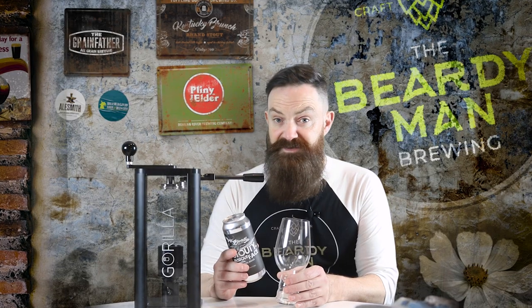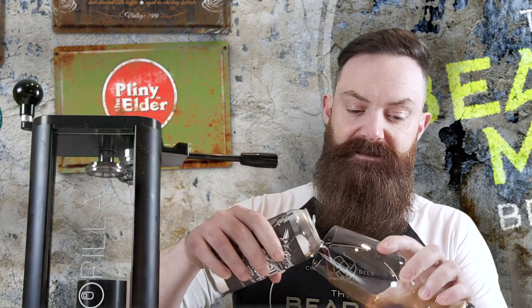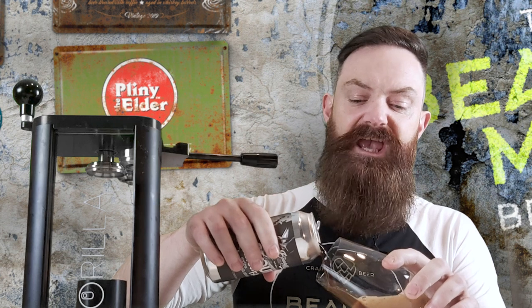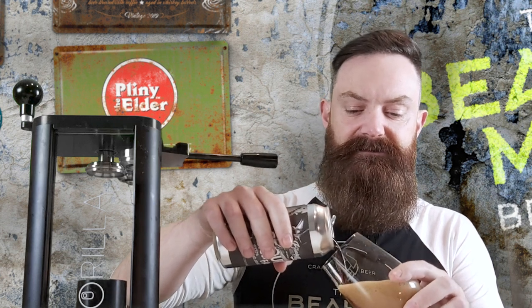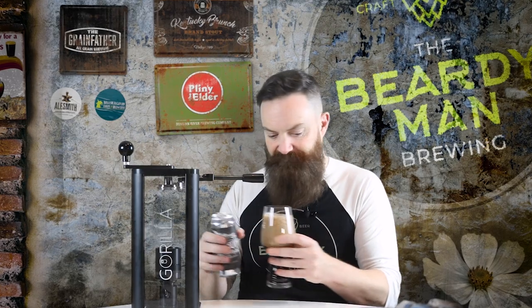Here's one I actually prepared earlier from the batch — I obviously gave it a bit of a shake. Now in this video I'm not going into filling; this is all about the seaming of the cans.